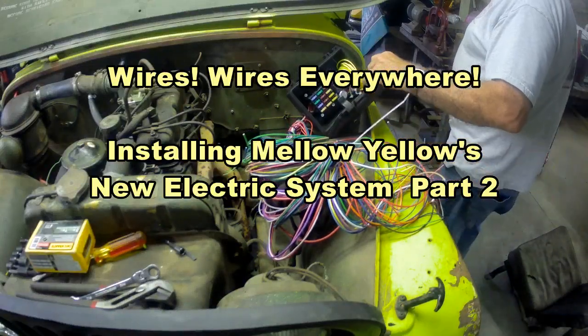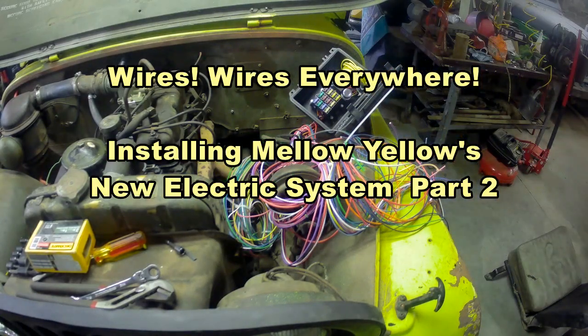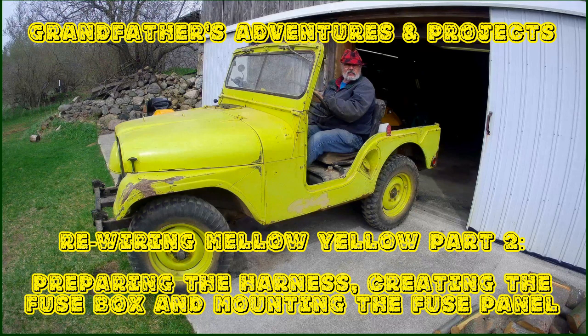Wires, wires everywhere. This is part two of my series on Mellow Yellow's new electrical system. In the last video we decided that after 71 years and numerous previous modifications — especially changing the starting system from 24 volt to 12 volt — the old M38A1 needed a new set of wires. Wires that are fused, wires that run things like headlights, brake lights, turn signals, horns — pretty much everything that's electrical. Welcome back to Grandfather's Adventures and Projects, and hope you enjoy rewiring Mellow Yellow part two.